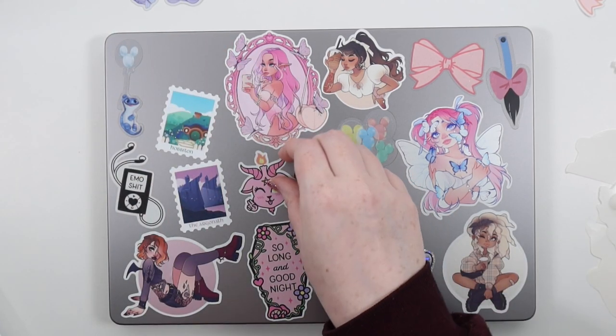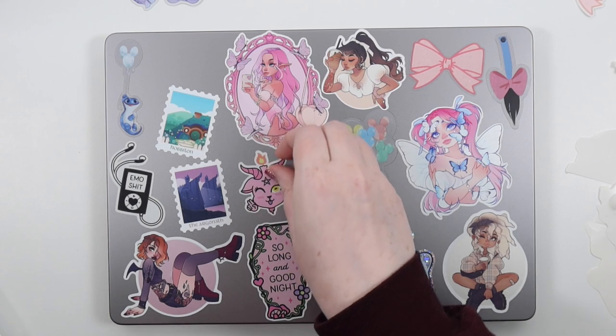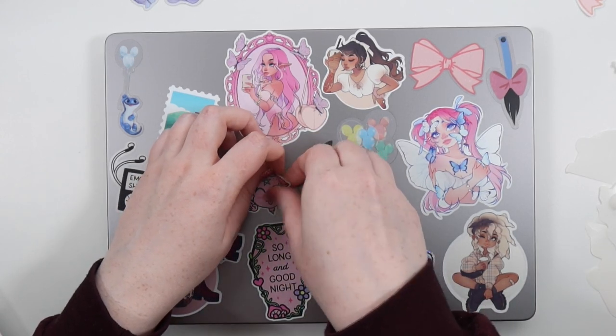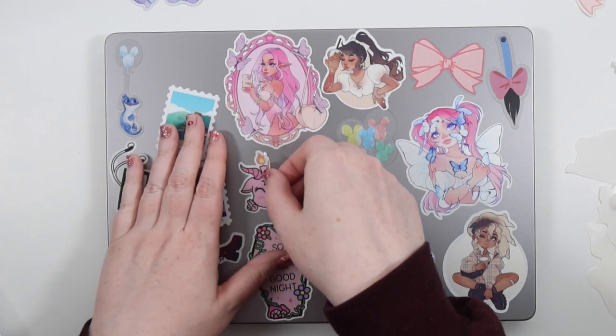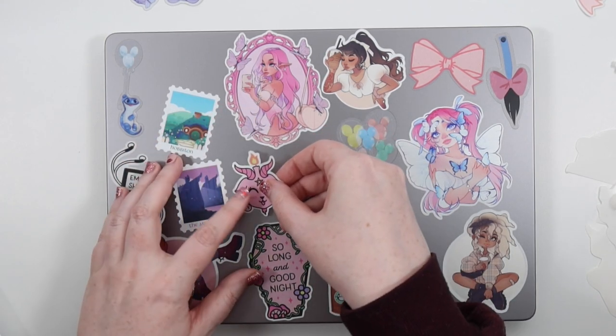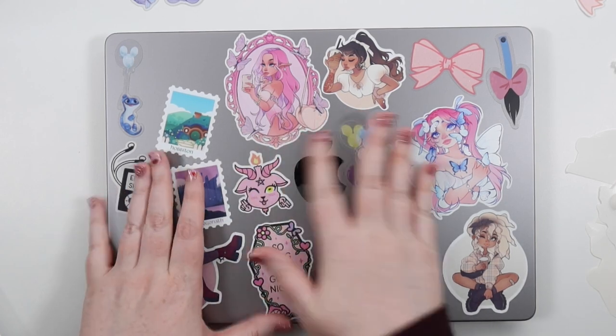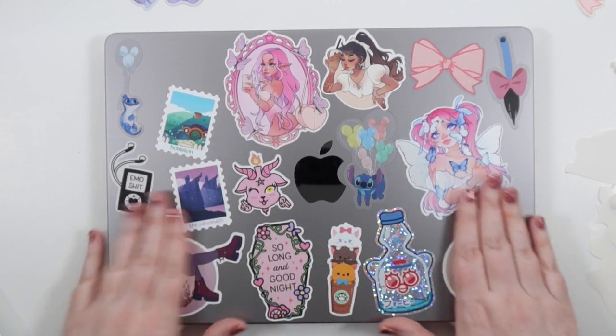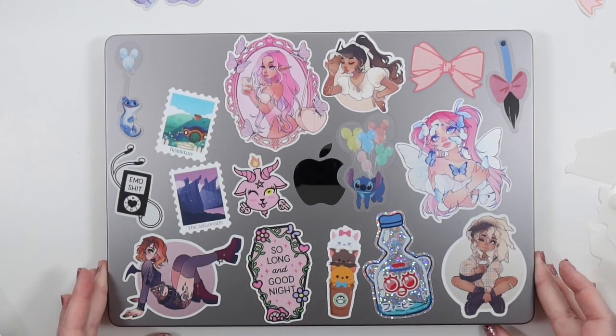My other laptop had a really big empty part in the same area, and that was fine — it doesn't really matter. But I feel like this one looks more complete, so it'd be nice to have that final corner finished. But that is the finished laptop spread!